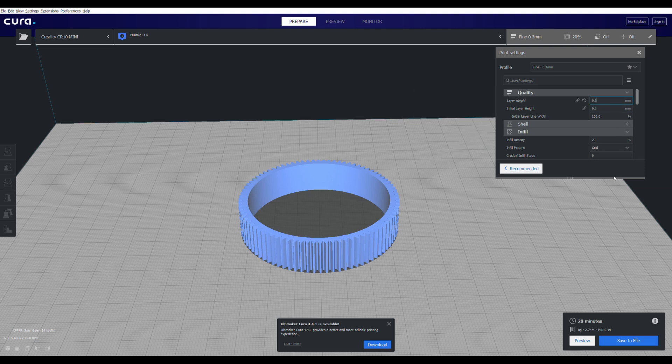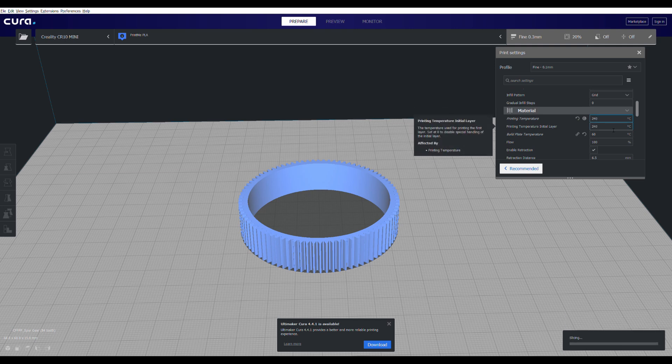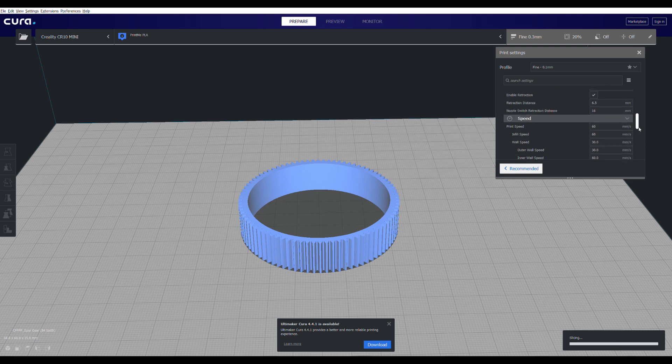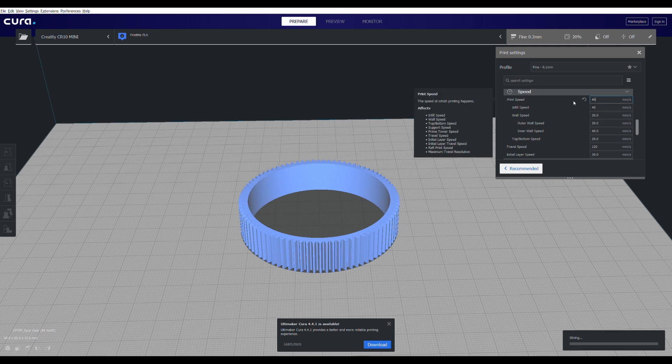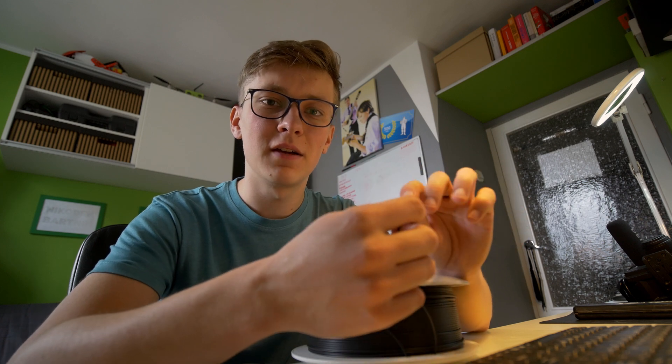Now we go into Cura. I'll use 0.3mm layer height — quite big but enough for this. Infill at 20% is fine. I'll increase the printing temperature to 240 and the bed to 80, because I'm using an interesting filament. Print speed I'll slow down to 40, and I'll also add a brim, then export to the SD card and print. I'm printing with PPE made by Fiberlogy — it's a really interesting material, slightly flexible but not as flexible as TPU. I already used it in my vacuum separator video. It'll be perfect for this focus gear.